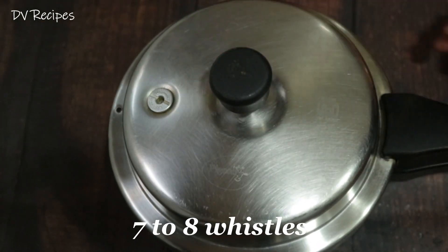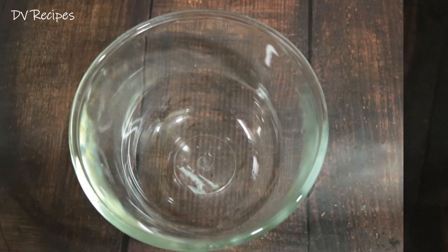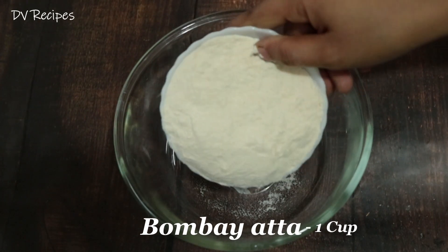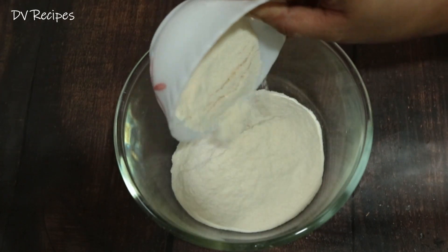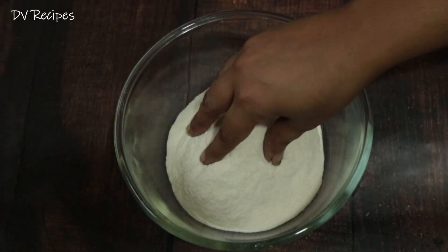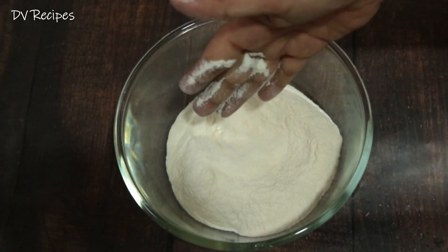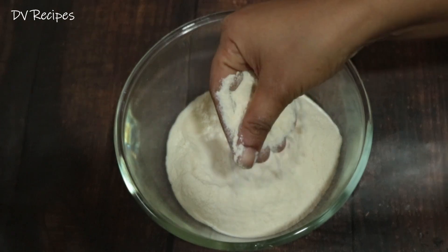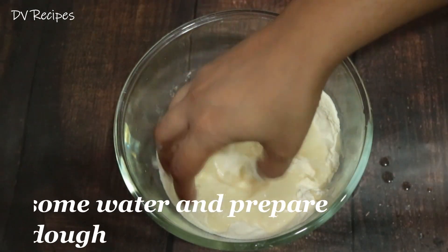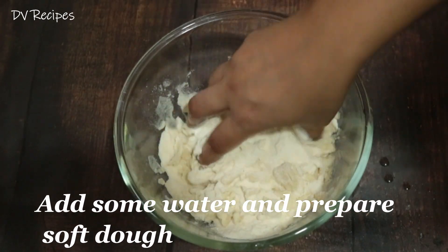We will put the cup on the top. This is Bombay Aata — it is easy to use and available in kirana shops. It is very easy to use and soft.